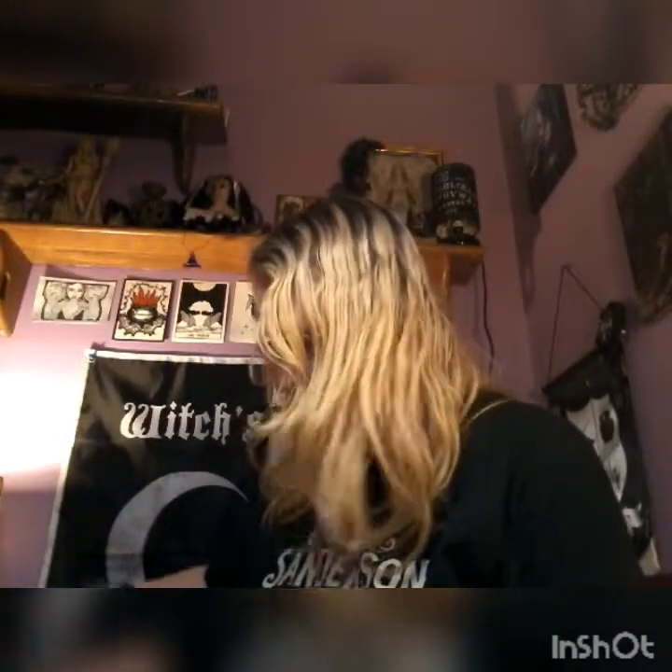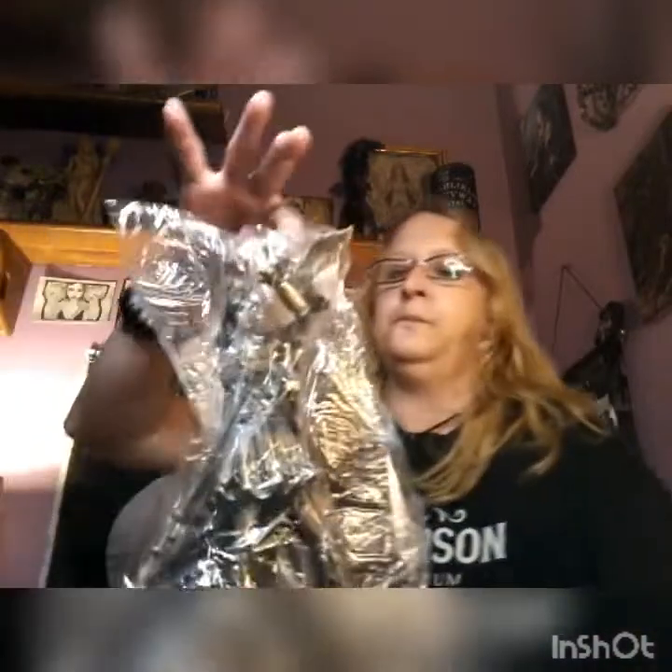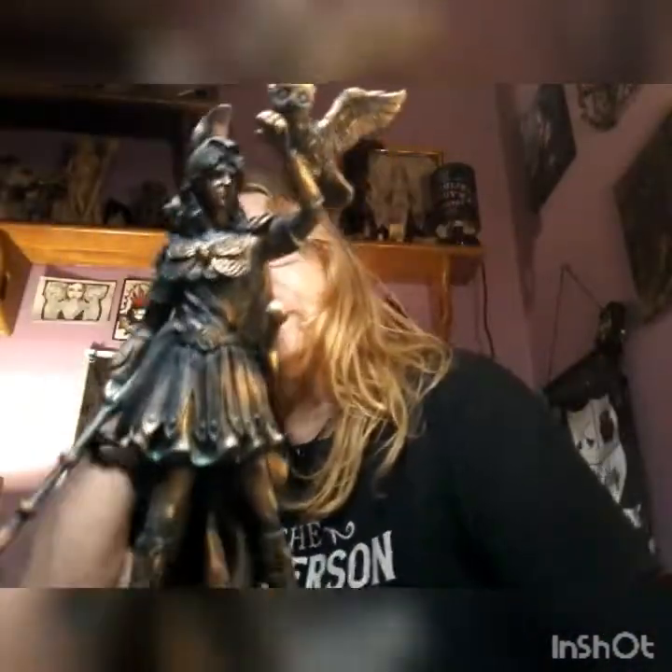This here says Athena. Well, this is definitely a great box for getting many pantheons into your space. All right, let's see what Athena looks like — wow, beautiful!